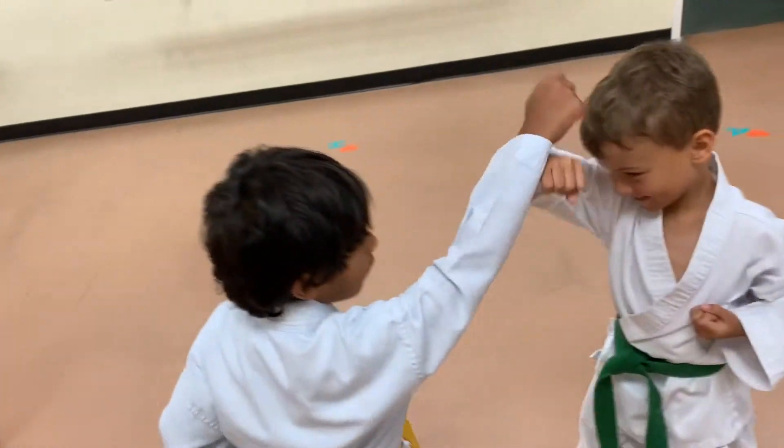Two. Block. Down block. Three. Down block. One, two, three.